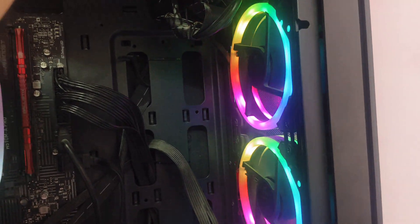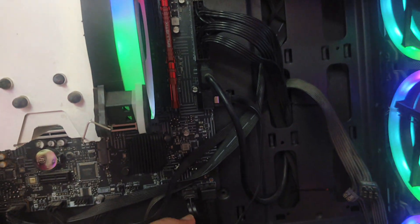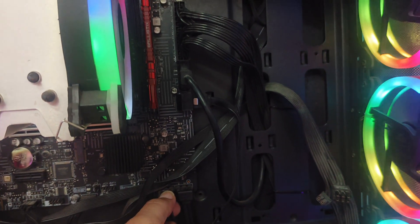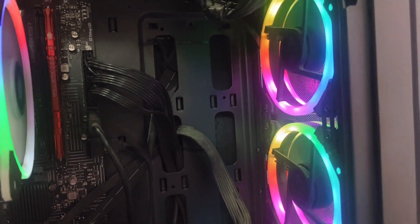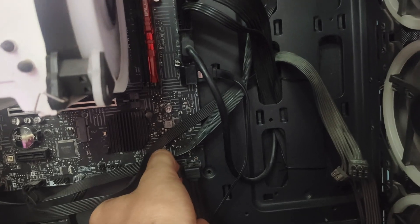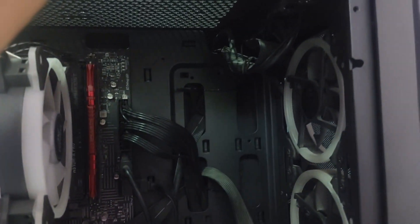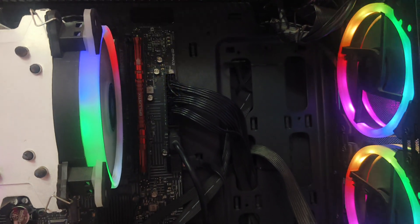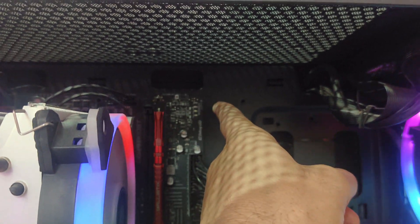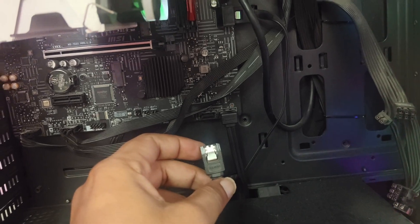I'm going to reconnect this one wire to show you the error, and you can see it's showing me the display issue again. Now I'm removing this wire and restarting my PC. You can see there is no VGA light now — the CPU light blinks and my PC is running. The hard disk was the main issue causing the VGA error.